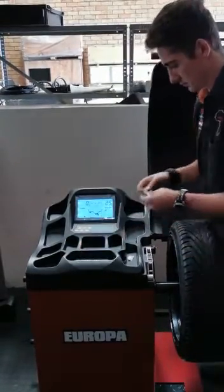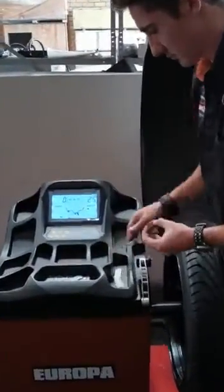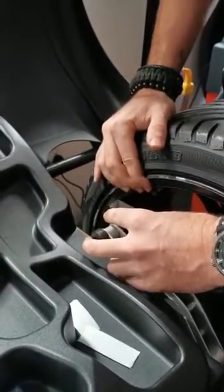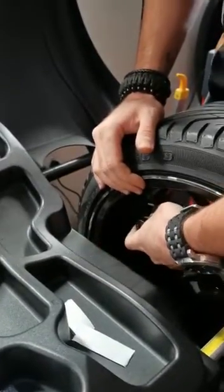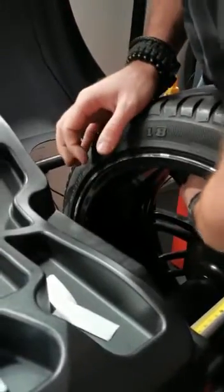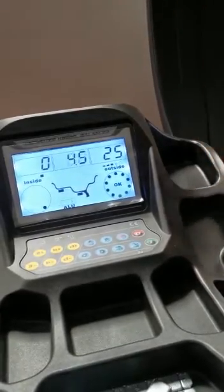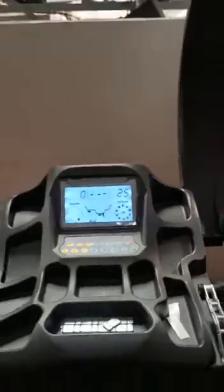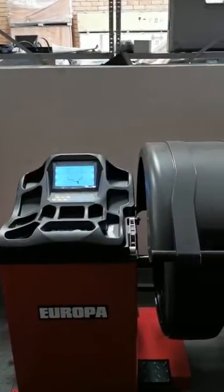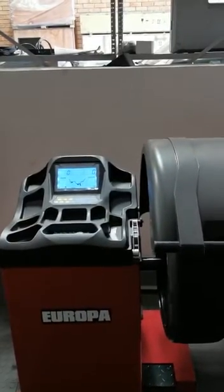As you can see, we're using the arm to stick the weight — it counts it down to zero — and there we stick the weight. Now we're going to do one final spin just to check it. There we go, easy as that.